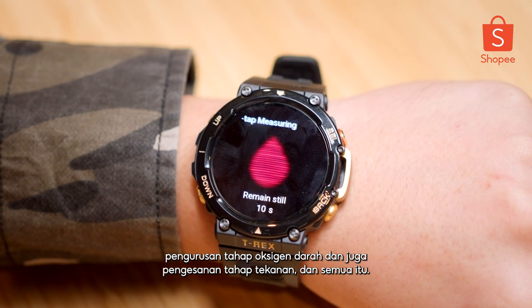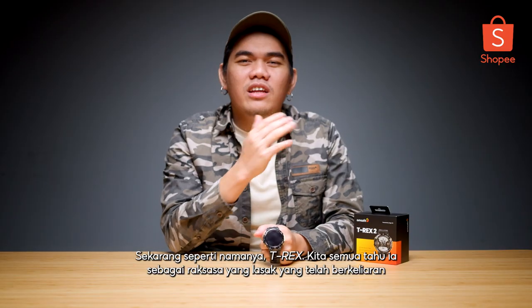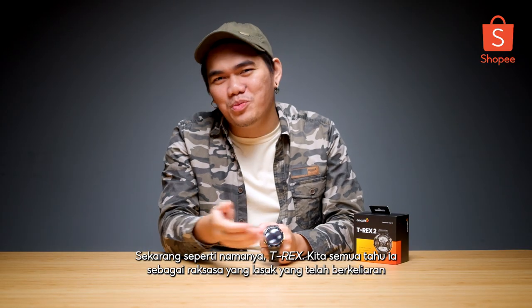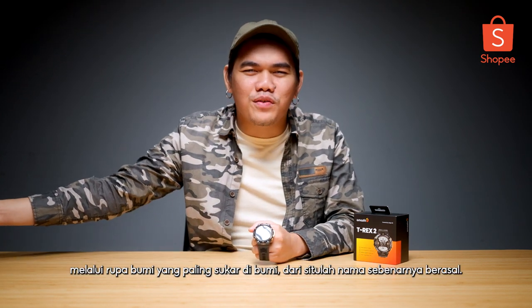Things like blood oxygen level management and also stress level tracking and all that. Now, as the name suggests — T-Rex. We all know it as this tough, rugged monster that has roamed through the toughest terrain of Earth.